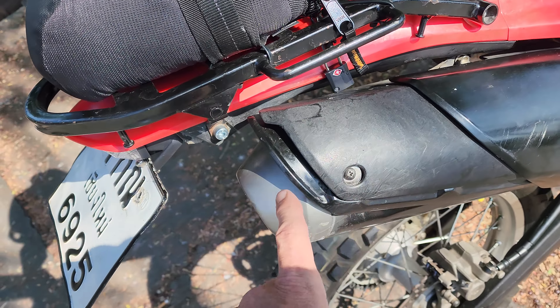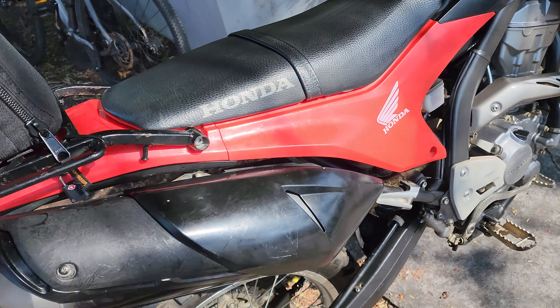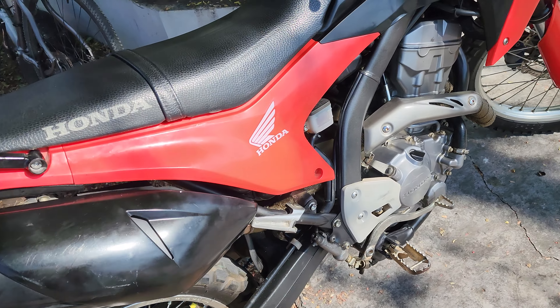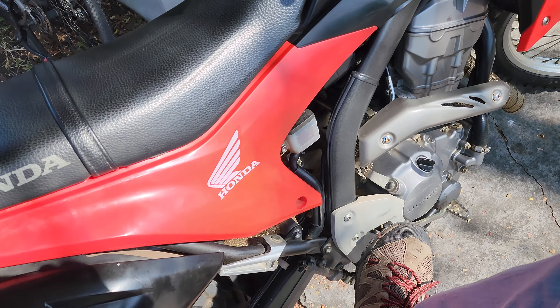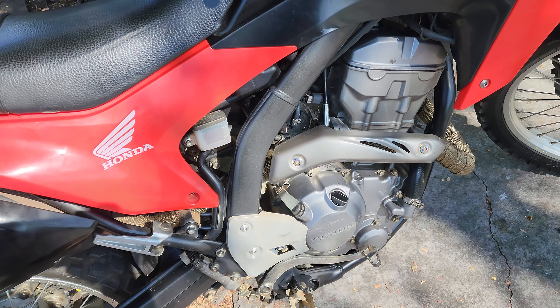This is high-dollar stuff in here, so they make a real nice black rock guard — steel one — I'm putting that on. And I don't know if I showed this in the last video: we got our exhaust wrapped.